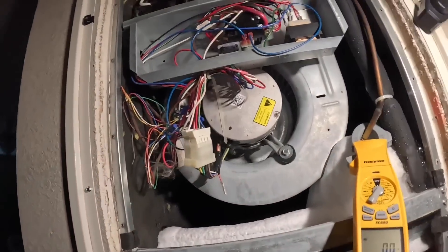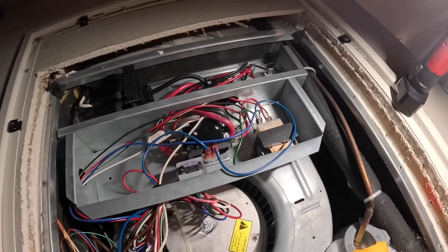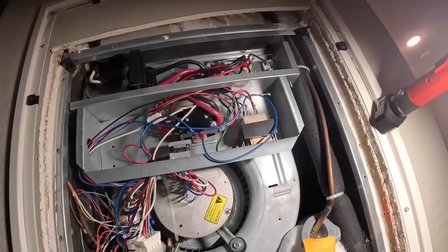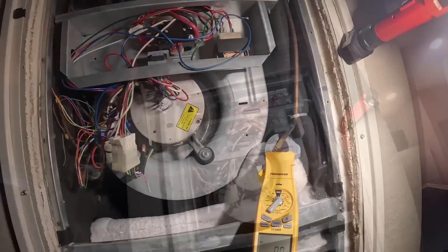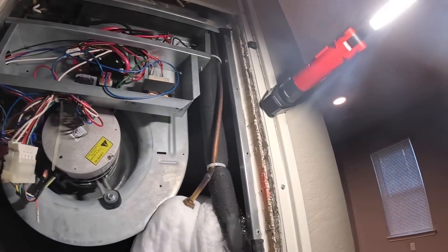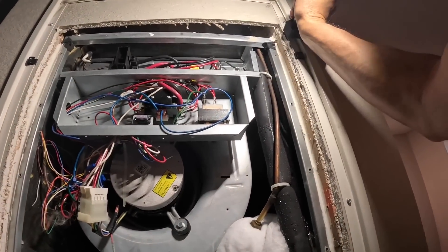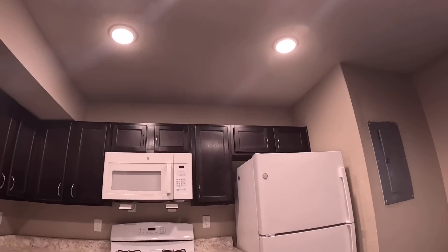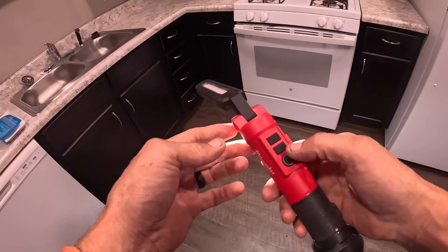The motor is under warranty. I do not believe you can buy just the module for one of these. So let's try to replace it even with all this ice. Let's see if it's got a part number on it for y'all to see.